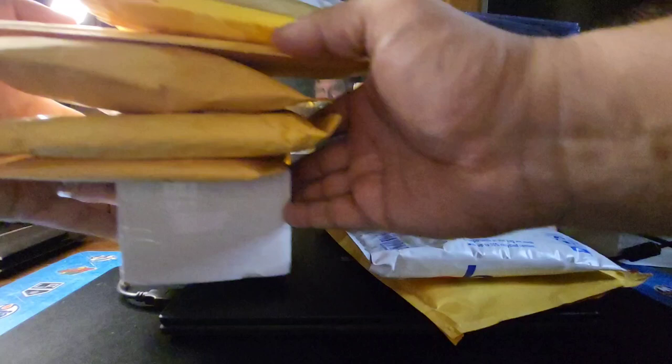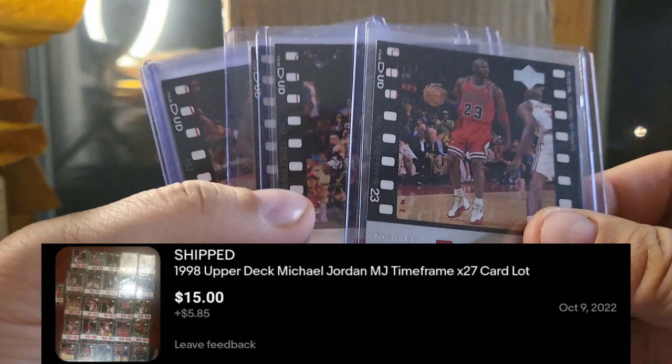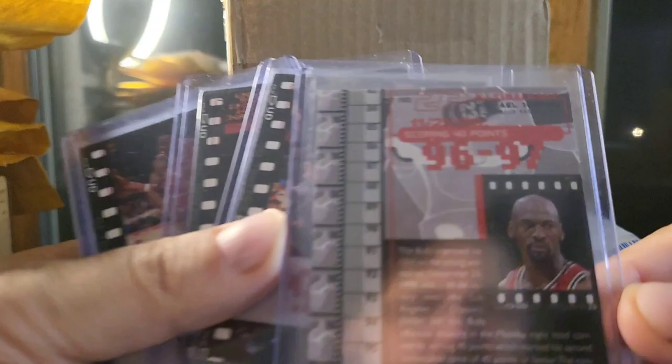I'm going to get a little bit of this out of the way so we have some operating room here. We'll start with these since they're out of the package. Here is the first one. This is a lot of Jordan accomplishment cards — I don't know exactly what they're called, but Milestones or Timeframe.